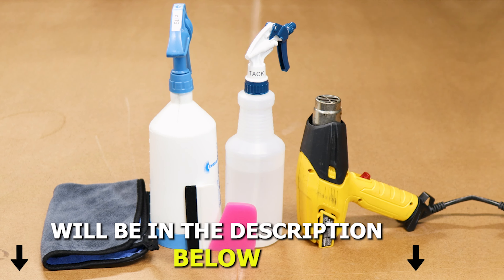Hold it in place and start tacking it down. Now that we have this section secured, we can move on with the rest of the installation. All we need to do here is do a light stretch — we're just reaching the edge of the film to the edge of the headlight. Do a slight stretch and make sure while you're stretching, you align the film as well.